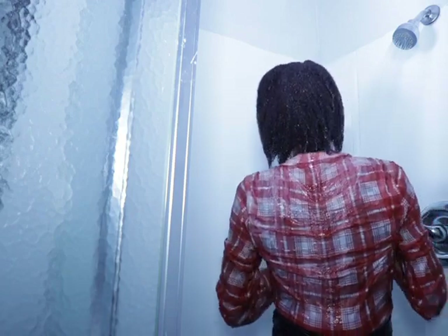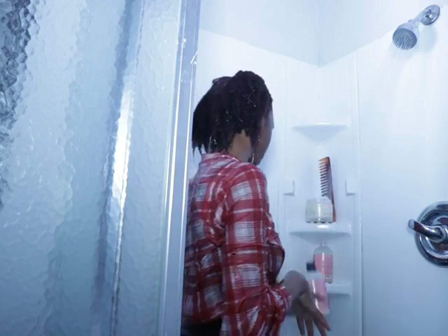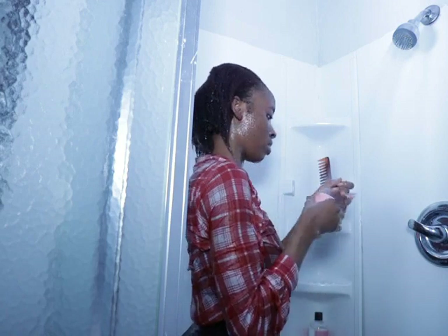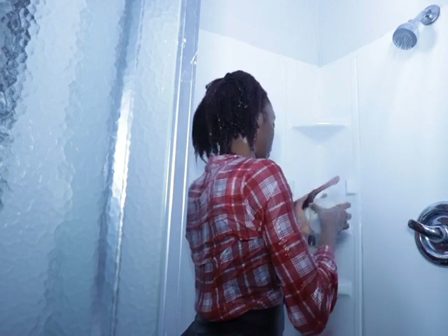I'm rinsing the bottle off, making sure it's clean before I put it back into the hair basket. I have to rinse everything off that I use — I'm just a clean freak.